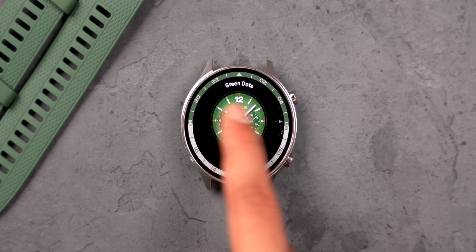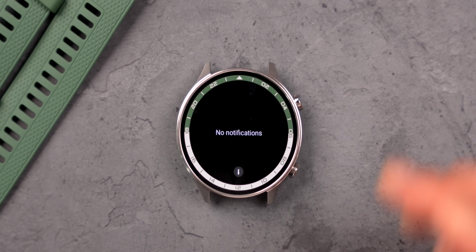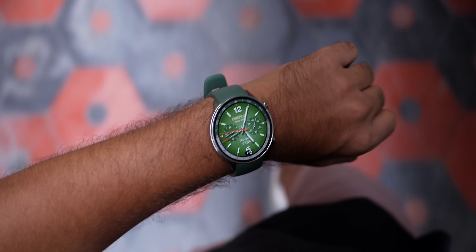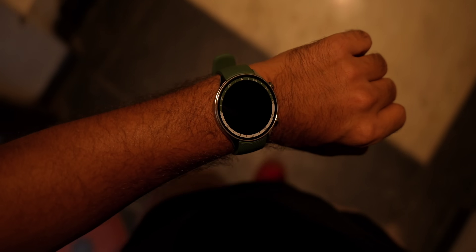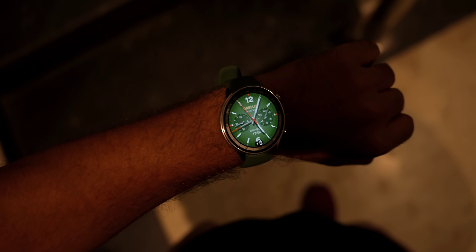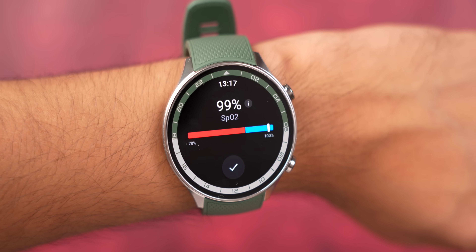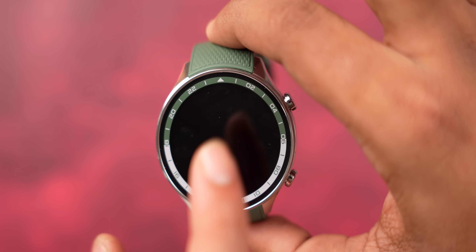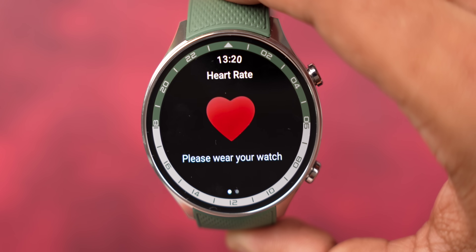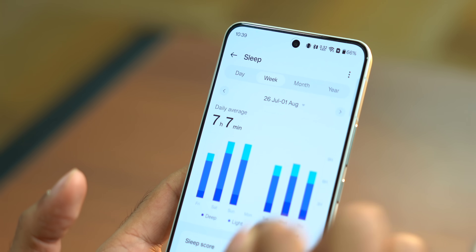Long-pressing the home screen lets you switch between many watch faces. Swiping up shows notifications. The watch has auto-brightness, so moving from a bright environment to a dark room, the screen adjusted automatically without hurting my eyes. You also get all necessary fitness sensors for heartbeat, SpO2 readings, and more. It has a wear detection sensor, so when you remove the watch it automatically stops taking readings and turns off to save battery.